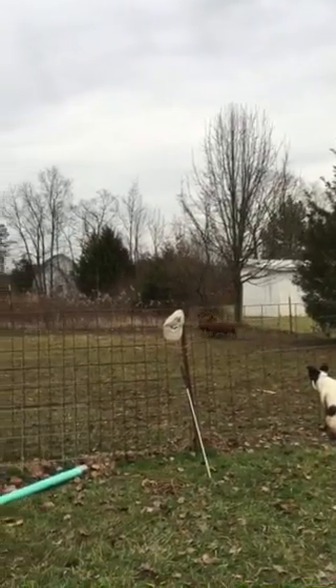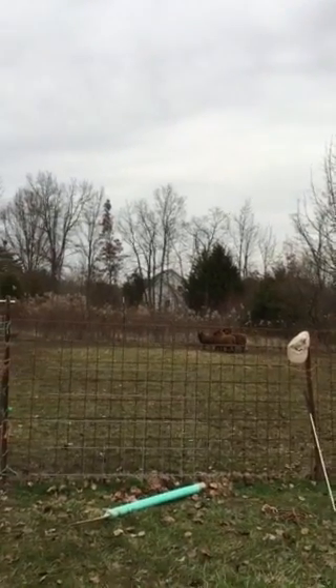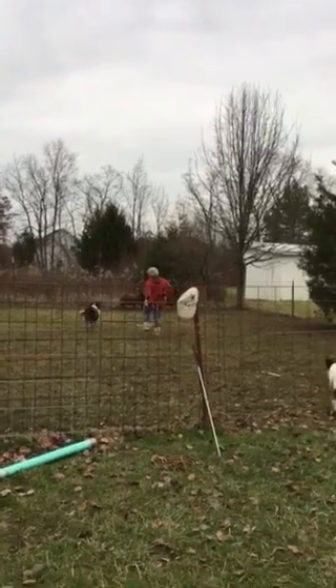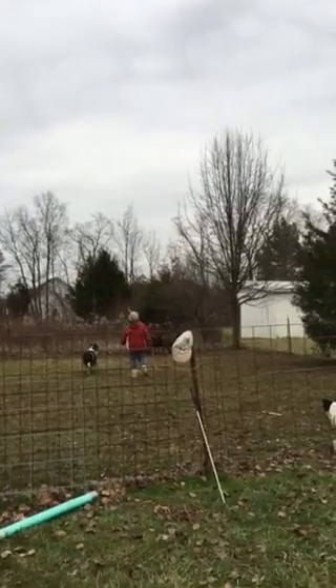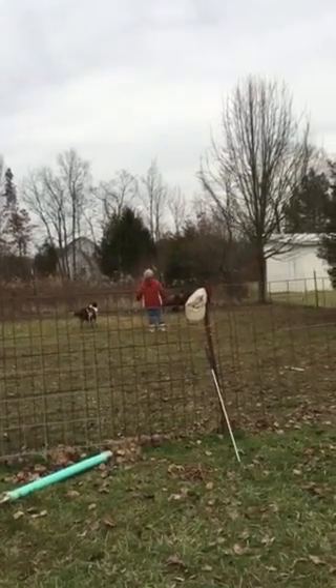Walk up. That's it. They're getting away. Good. Good. She's really nice and natural. She really is. The dog knows where she needs to go. Let her walk up and push them just a little more.